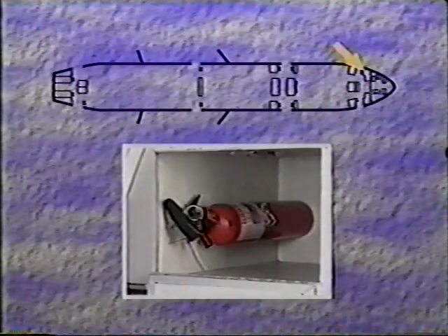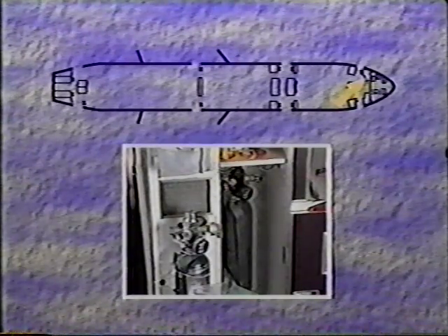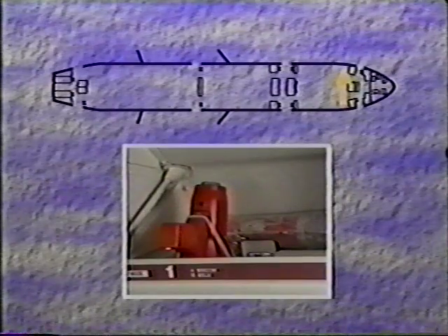At each crew seat, there is a life vest. In the compartment at 1L, there is a halon extinguisher. In the compartment behind the jump seat, there are two portable oxygen bottles. In the first overhead bin on the left, you will find a megaphone and a radio beacon.